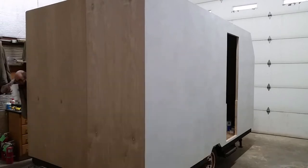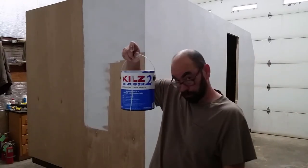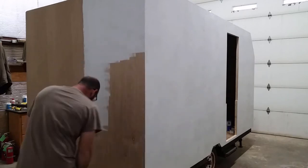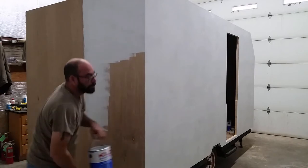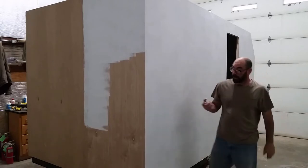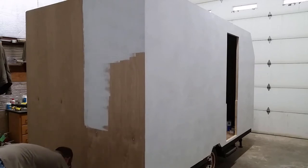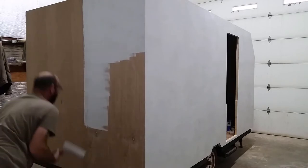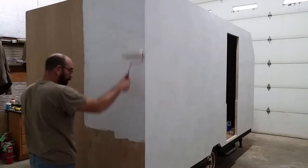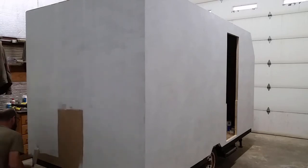Just know that you've got to prime it first. By the way, I'm using Kiehl's 2 water-based interior/exterior primer. I've already done the roof and that was about half a gallon — the roof and that one wall — approximately half a gallon, but the roof really sucked it all up.